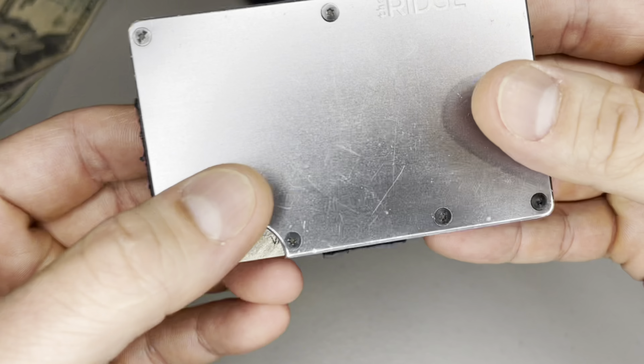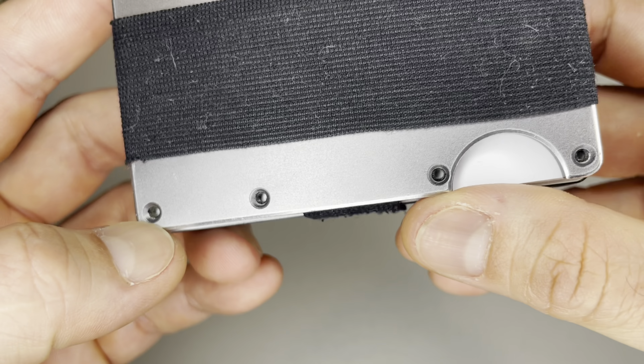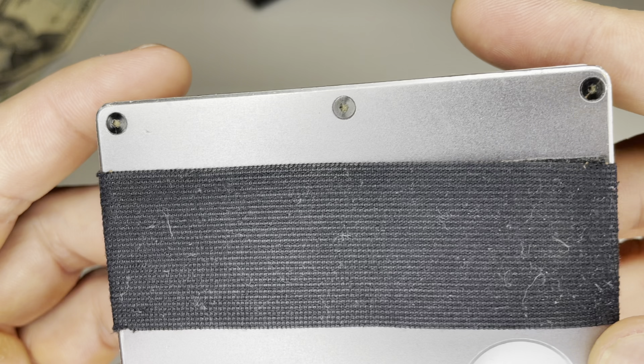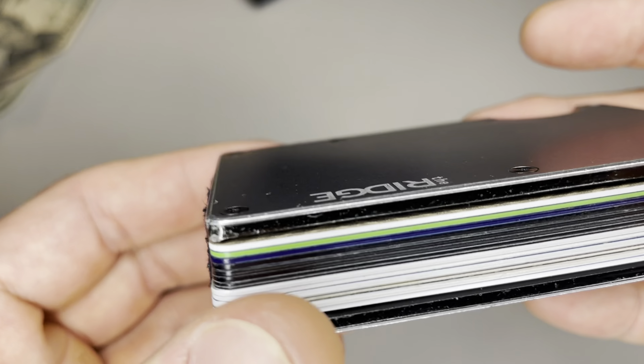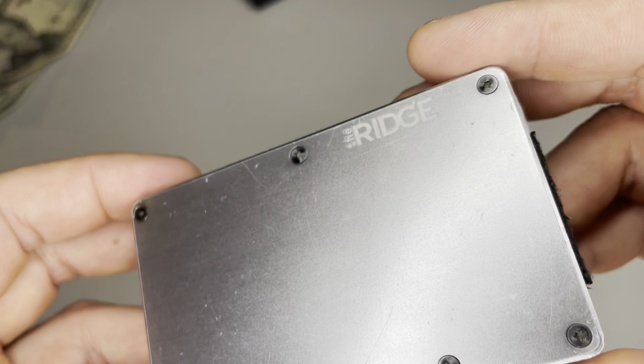Only recently I noticed that I'm missing some screws, and surprisingly, it's still holding up okay. I guess the Torx driver was included to tighten the screws every now and then — I still haven't tightened them because I have a high risk tolerance. The replacement screws can be purchased separately on their website though.